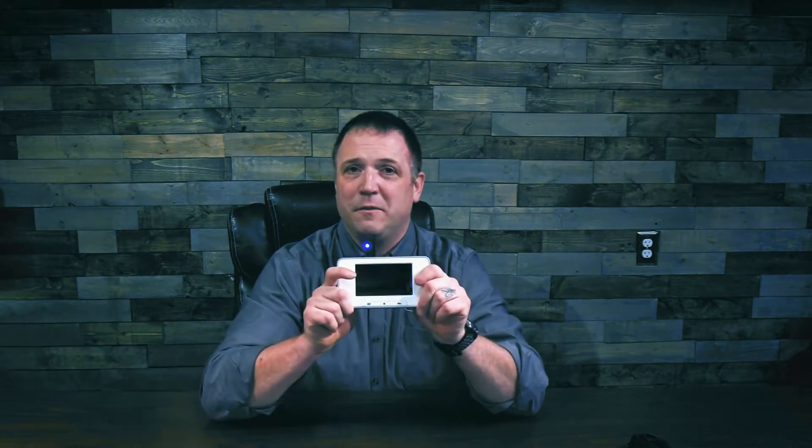Hello, I'm Justin Ross with Fluke by Medical and RaySafe, and I'm here today to talk to you about yet another new product, this time for the RaySafe line, specifically for the RaySafe X2.